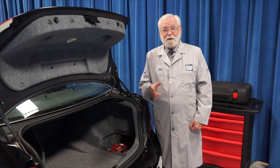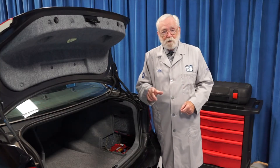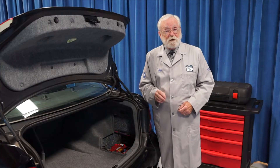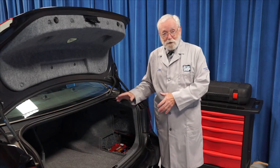That way, the battery control module won't cause the alternator to overcharge or aggressively charge a new battery, which would ruin that battery and possibly some components in the vehicle's electrical system as well. So let's take a look at how we can register a new battery.